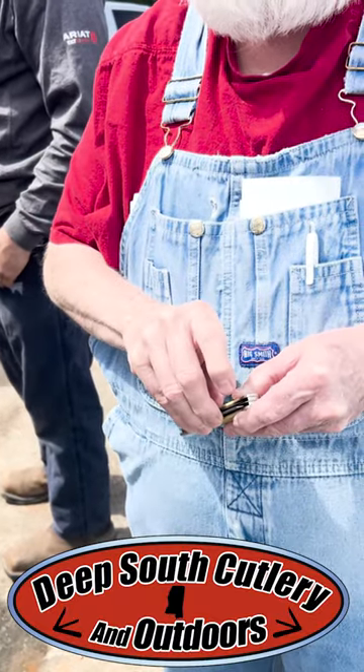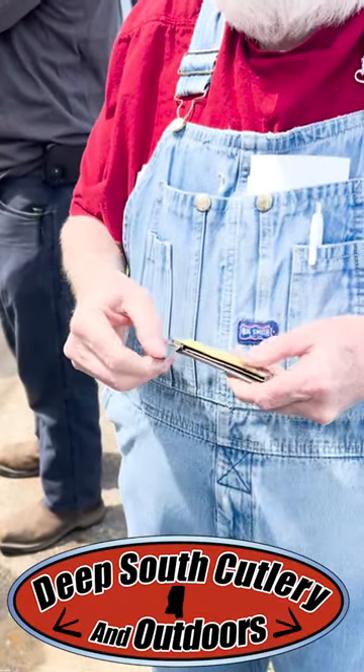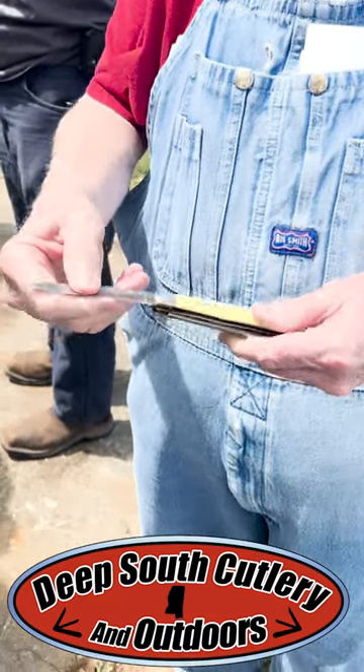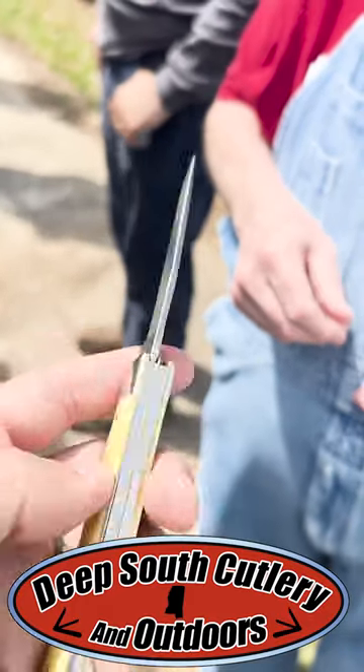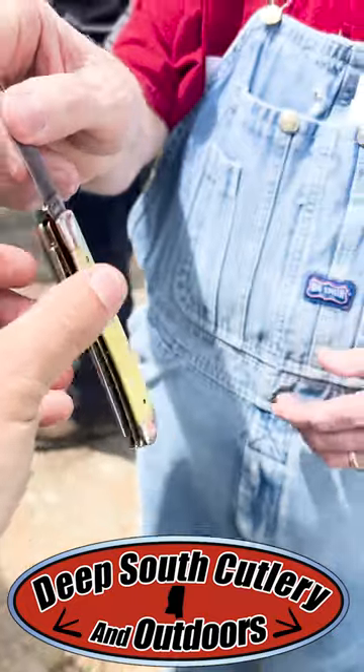Oh, yellow handle — it's a used one, ain't it? No sense though. Yellow handle — is that CV or stainless, Mr. Curtis? I don't know. Oh, that's an 80s model. That's gonna be old CV. That is a good one. Why do you like that one, Mr. Curtis?